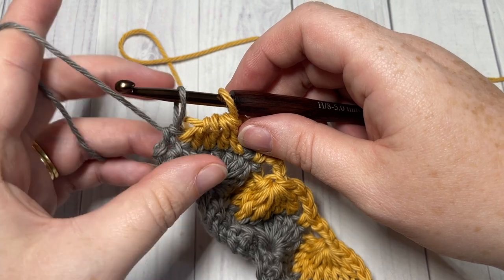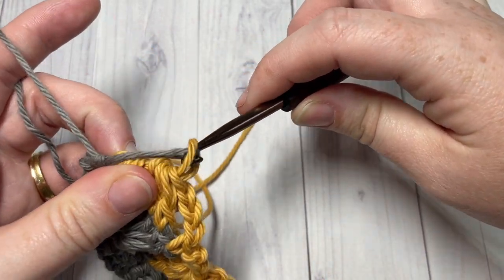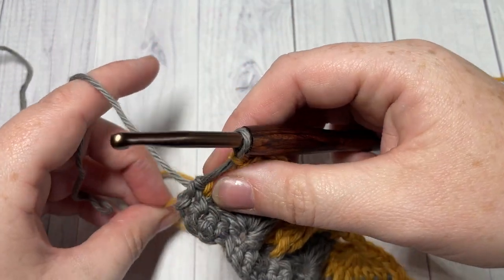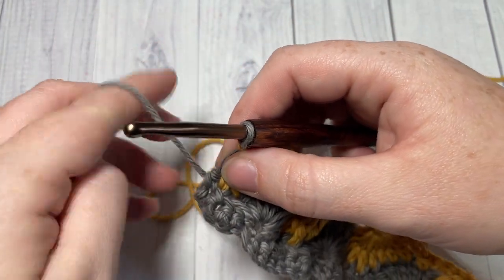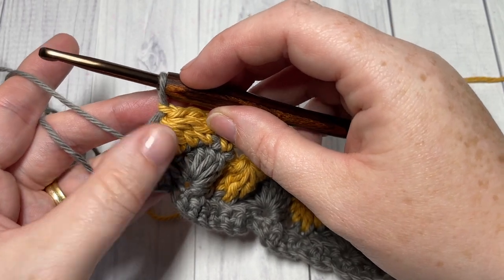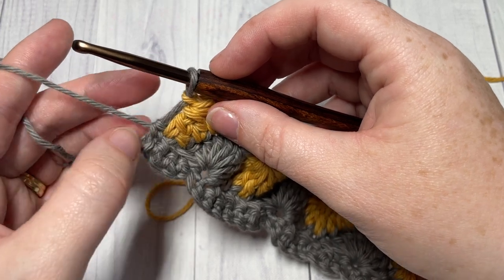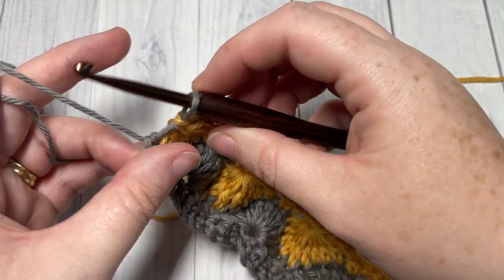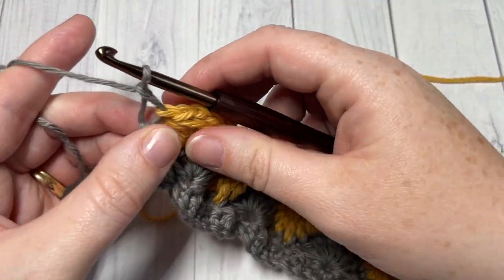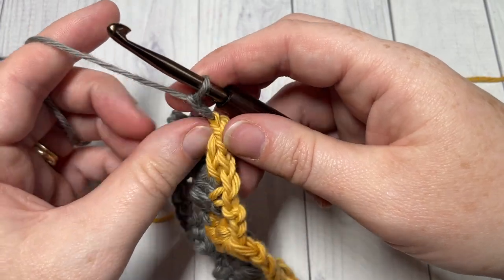At this point, pull that loop up a little bit, put color A back on your hook, and pull through. If needed, you can fasten off at the end of each row and weave in your ends. For the video I'm just going to leave this long loop here, then chain one and turn your work.